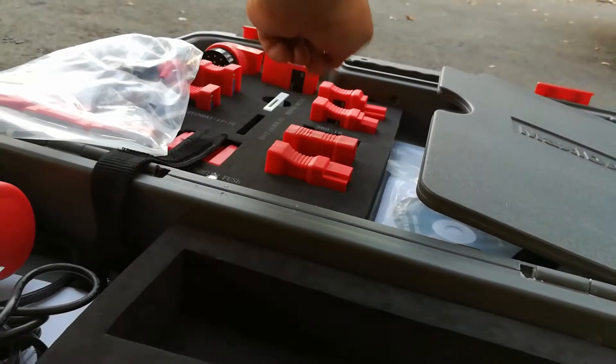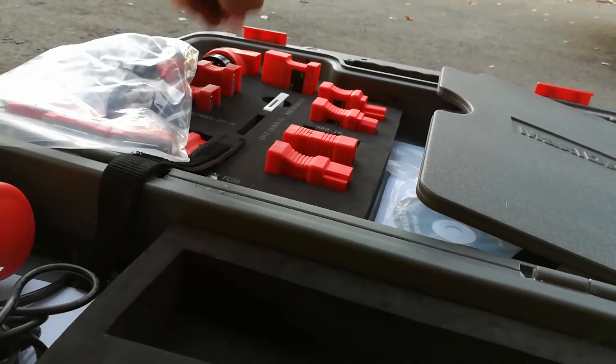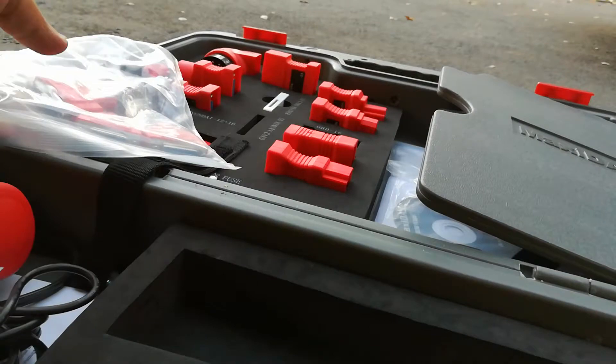It also came with adapters for Nissan, Honda, and Toyota, and this is the BMW legacy connector right here if you're working on older cars.